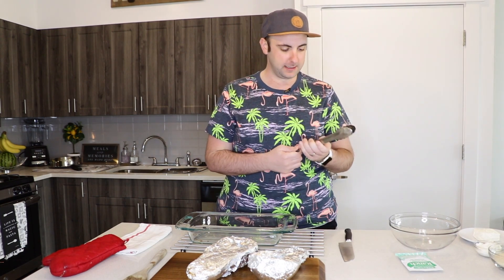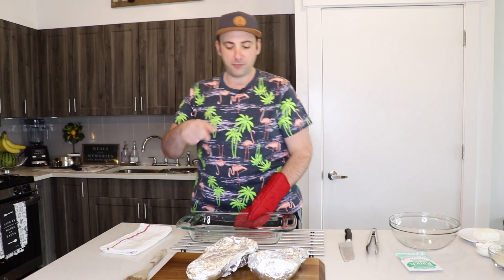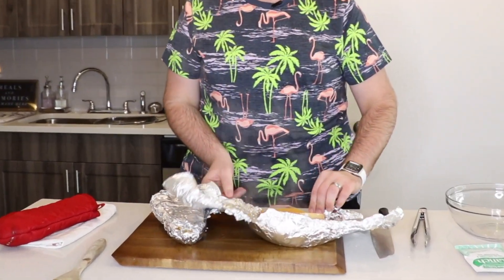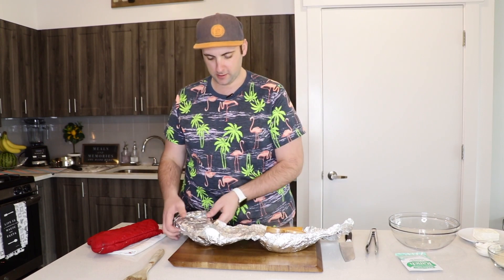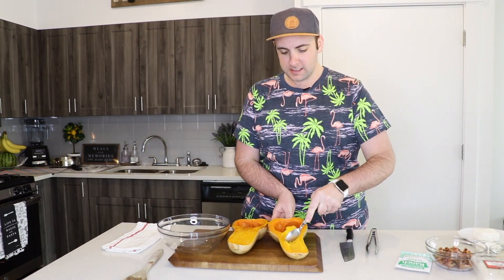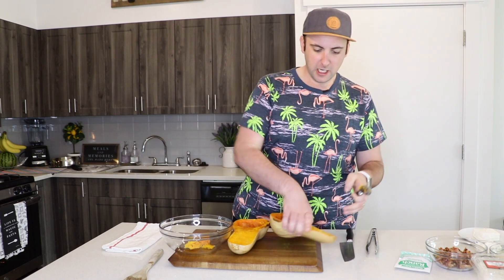This is really hot so be careful, everyone. Oh, do you see that steam? I'm going to uncover it just so it can let some of that steam out. Let this rest for about five minutes, and then I'll go ahead and scrape both halves out. It's important to leave about one-fourth inch of the meat of the butternut squash so that it won't collapse when you bake it in the oven again.